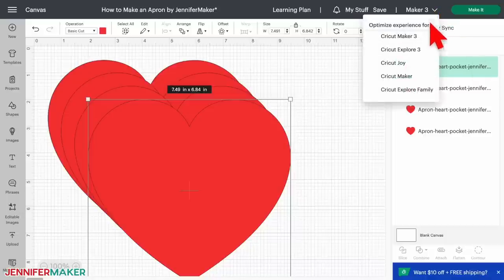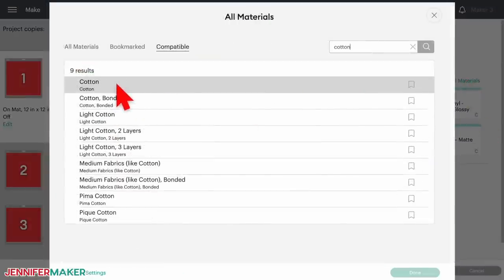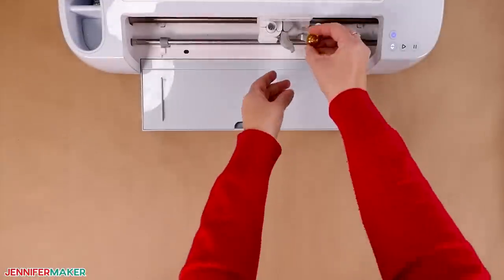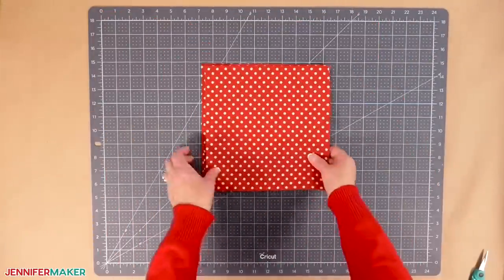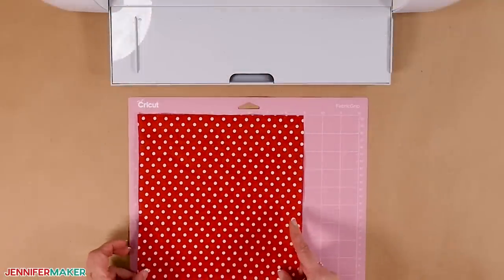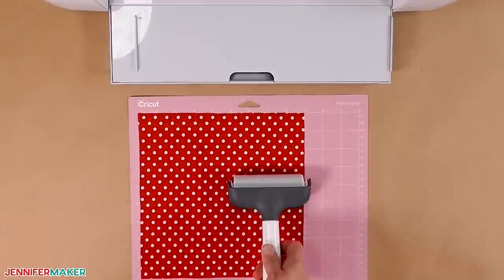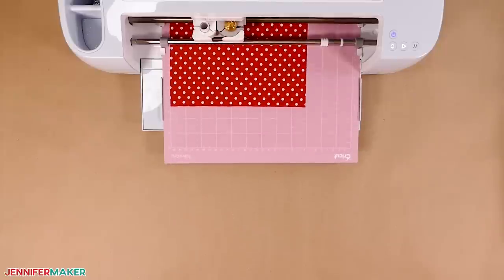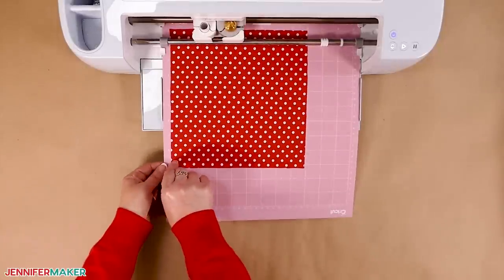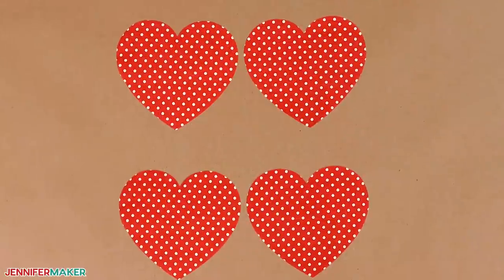Make sure you have the correct number of pieces, then click back on the first mat and click Continue. On the Make screen, select Cotton for your material and set the pressure to Default. Make sure you have the rotary blade in clamp B. Prepare your pocket fabric by cutting a 9 by 9 inch square for each heart — I'll make four. Place your first fabric square face up onto a pink fabric grip mat, making sure it covers the heart area using your screen for reference. Use a brayer to secure it to your mat well. Load the mat and when prompted, press the Go button. When the cut is done, but before unloading your mat, make sure the cut went all the way through by lifting a corner of the fabric. If it didn't cut clearly, press the Go button again. Then repeat with the rest of the mats.